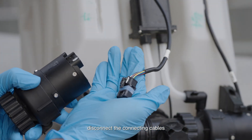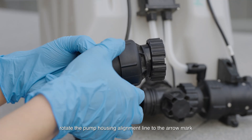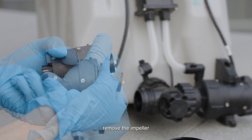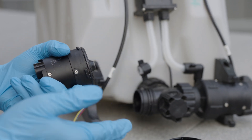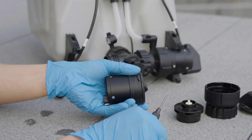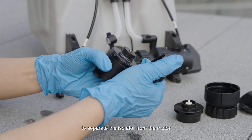Disconnect the connecting cables. Rotate the pump housing alignment line to the arrow mark and remove the pump housing. Remove the impeller. Unscrew the three screws on the delivery pump motor to separate the isolator from the motor.